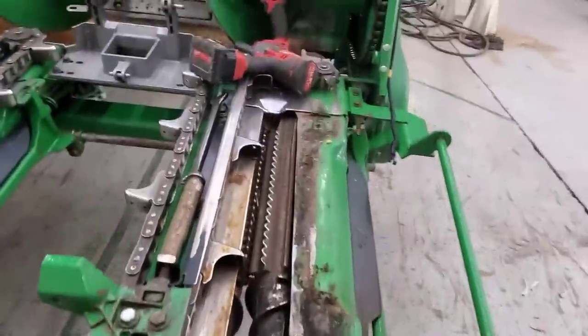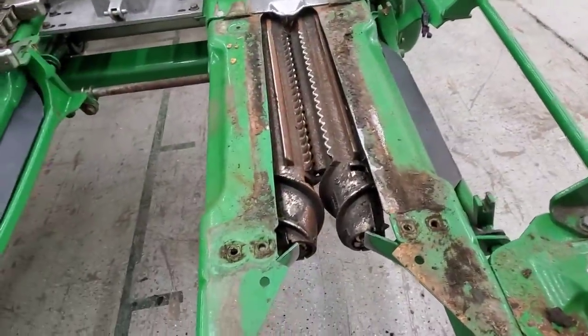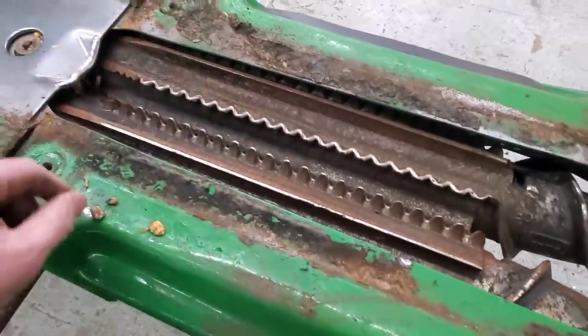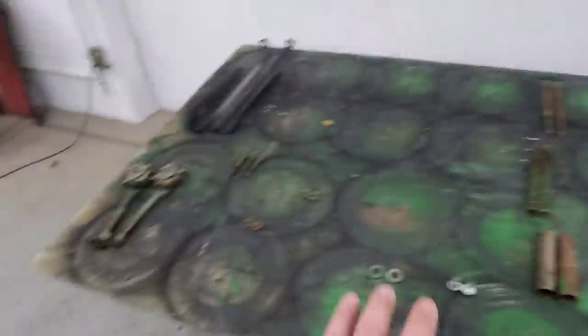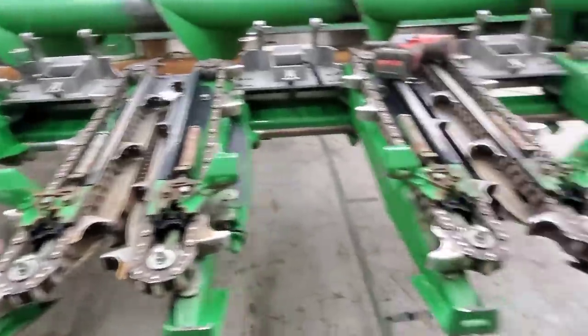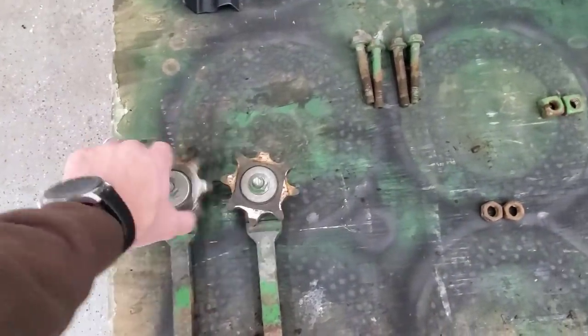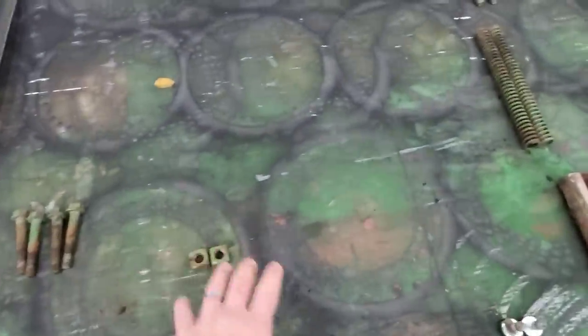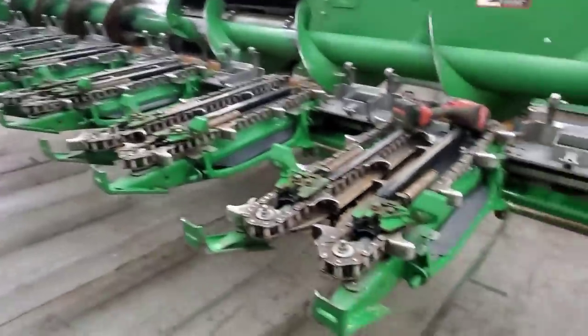That's what we've got to do — 15 or 16 more times, two on each row. There's the rest of this row, and it's got a little more cleaning to do. I try really hard when I do this to keep everything in order. I know all the parts are the same on each row, but I like to put everything back where it came off of. Brock should be here pretty soon, within the next half hour or so. I'll have him help me, and we'll get it all torn apart this morning.